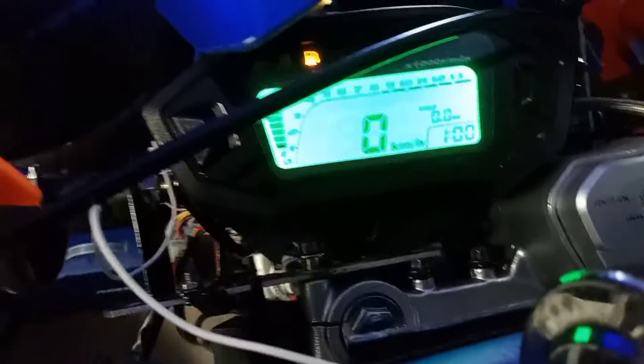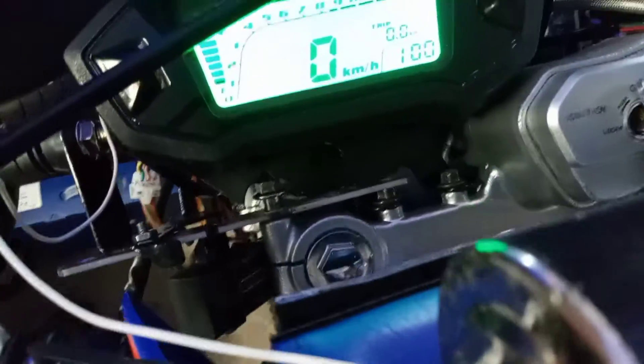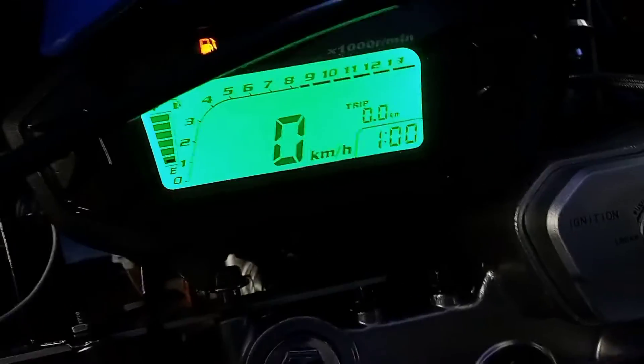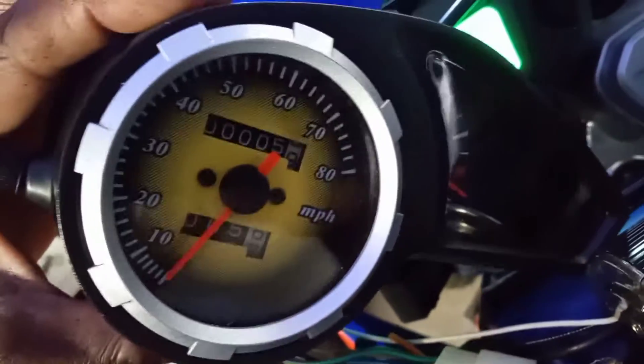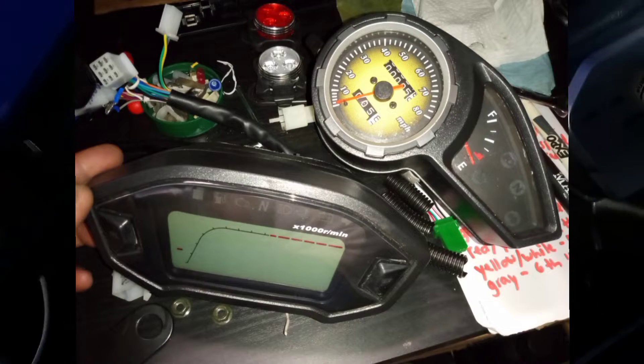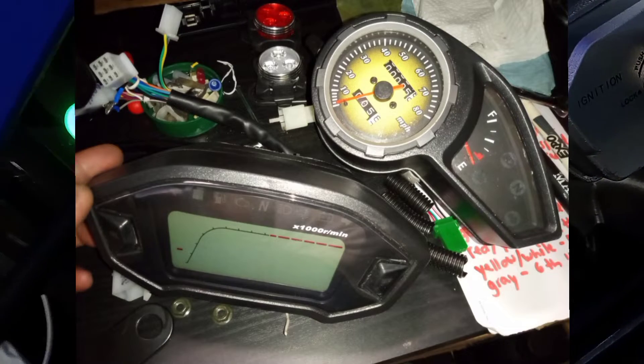Alright guys, it's StunnerMR Sports. Just giving you guys an update on the X-Pro. I had a video previously talking about me upgrading from the stock speedometer to this custom digital speedometer.